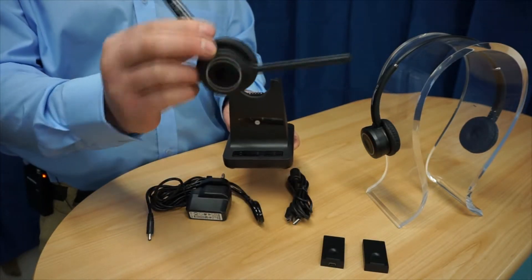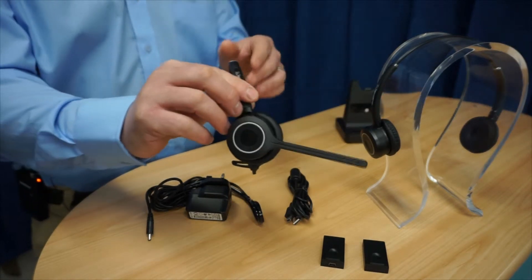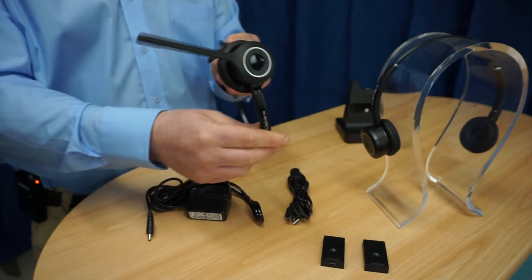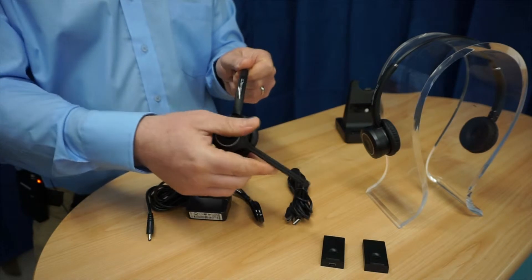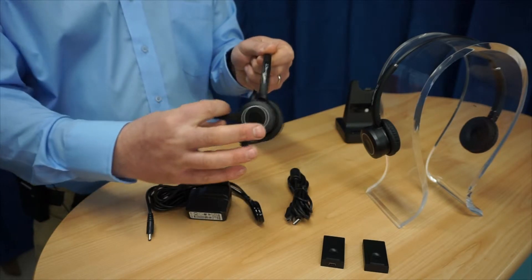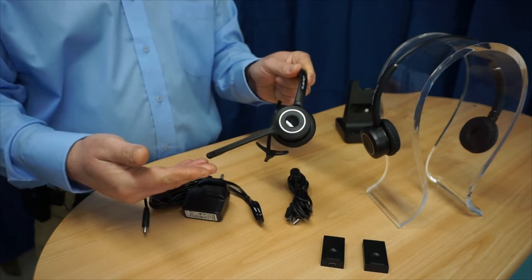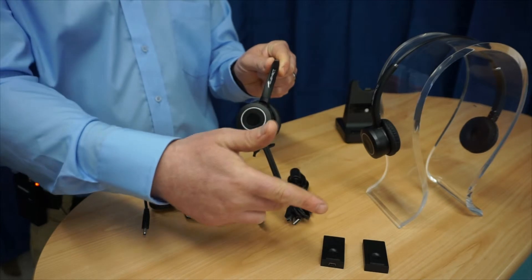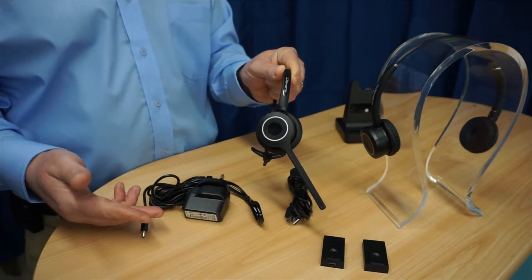This comfortable lightweight headband is perfect for all day wearing, designed to withstand a busy office environment. The boom, with our pattern protected modular system, has our latest surround shield noise cancellation technology which reduces the background office noise for the best conversation experience. The boom has a 270 degree rotation suitable for right handed and left handed wearing styles.